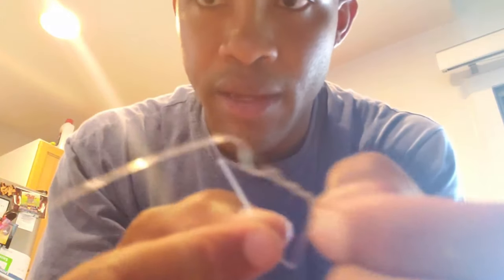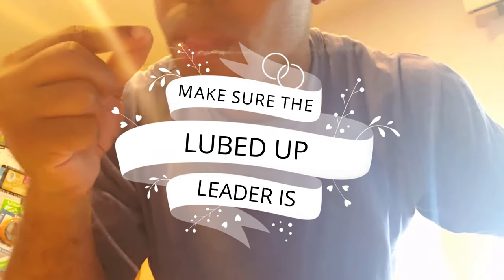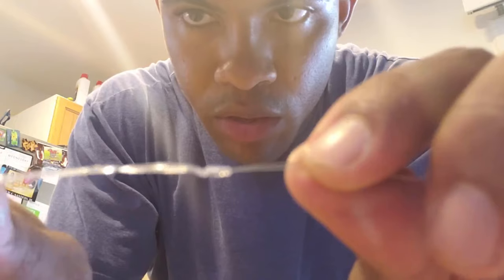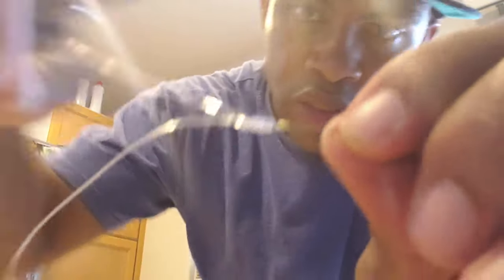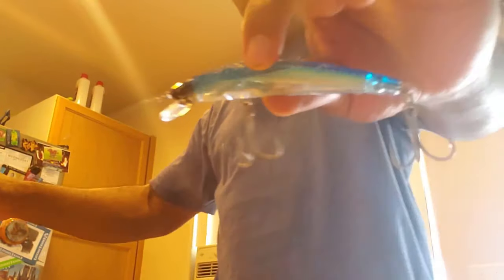Now I'm going to show you how to tie the Albright knot. Take our wire rig, take the free end and bend it to make another loop. Take our mono leader, go through the top like that, and wrap it around — about five times, it'll look like that. Then take the tag end and stick it right back through the top. Then just pull it tight, pulling both ends. That knot is not going anywhere. Clip the tag end as close as you can.